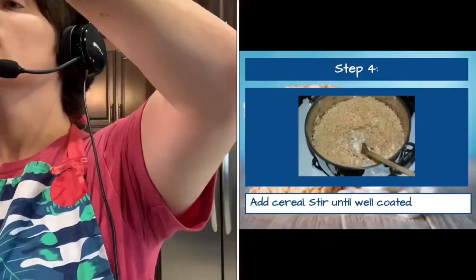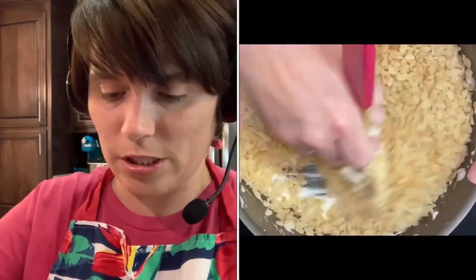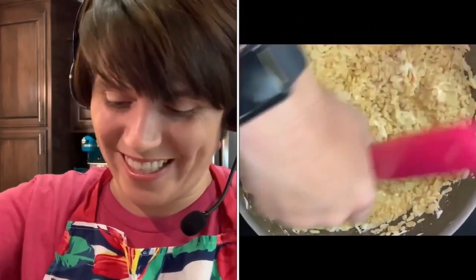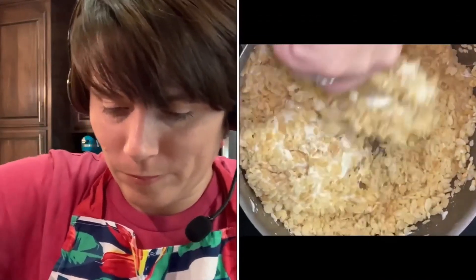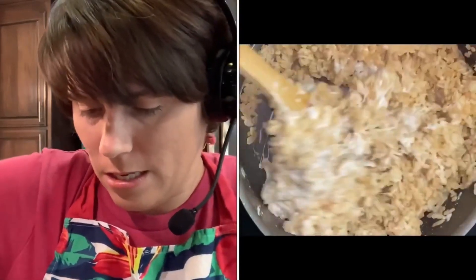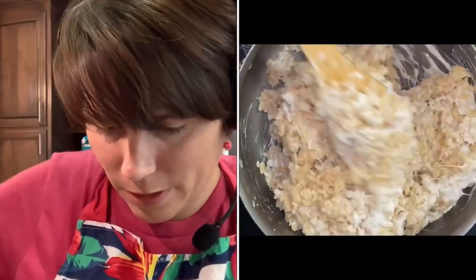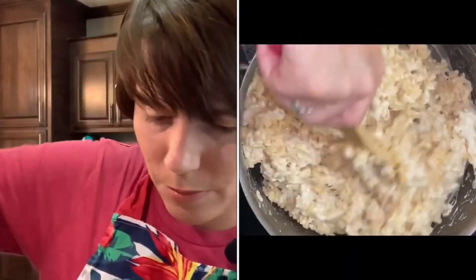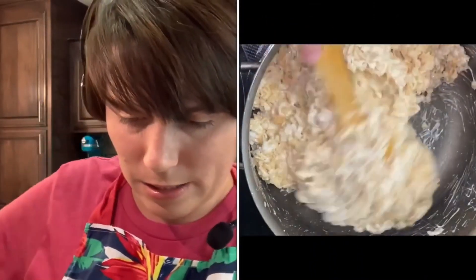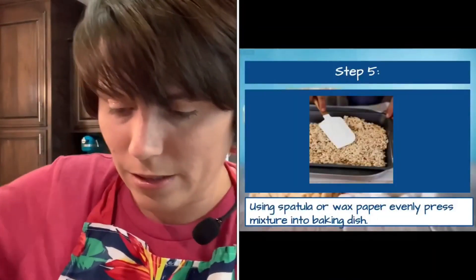Turn off your burner. Because I have an electric stove, I want to move the pot from the burner. After you've removed it from the heat, you want to add your Rice Krispies. I'm going to stir these in — it's a little stiff, so make sure you're using that wooden spoon. I want the marshmallows to coat the cereal, so keep going to the bottom and almost flipping it over to make sure you get the marshmallow over everything.